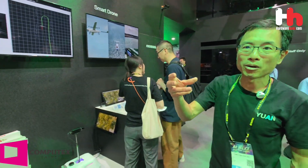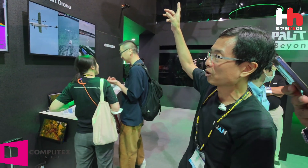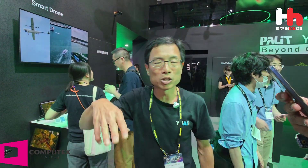Our customers are also using our AI edge computing in smart drone applications. When the drone is navigating or doing inspection, it can stream live video and do AI processing at the edge, then send back metadata to the control center.